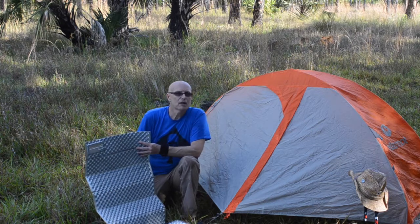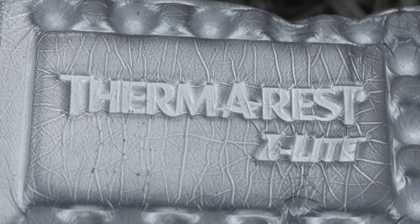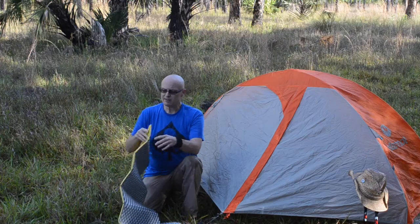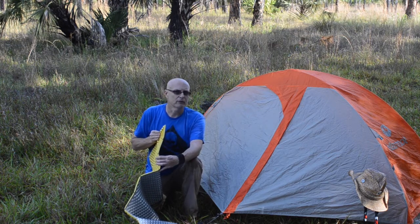So here it is, plain and simple — nothing more than an accordion egg crate foam. It has a silver finish on one side to reflect body heat, which helps on those cold nights, and considering how thin it is, you wouldn't expect it to be comfortable or at least provide much comfort.